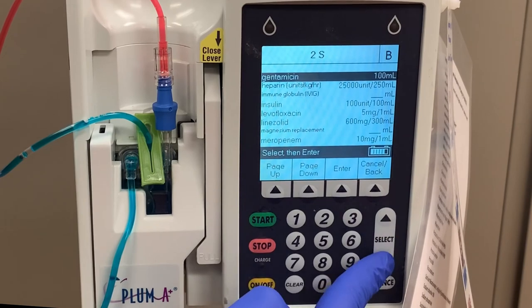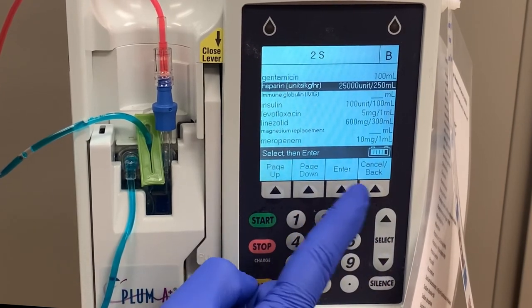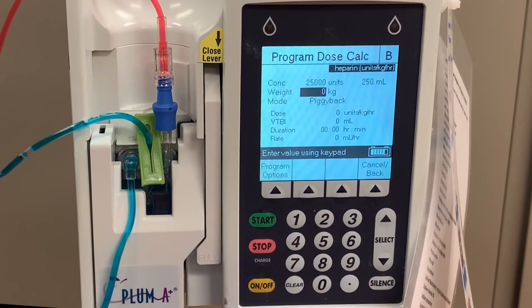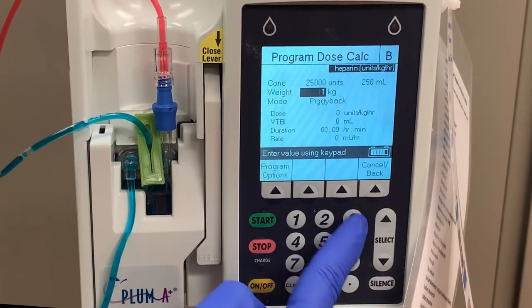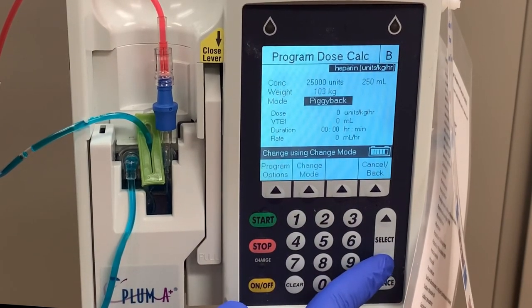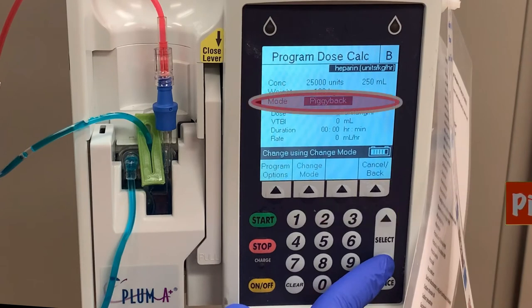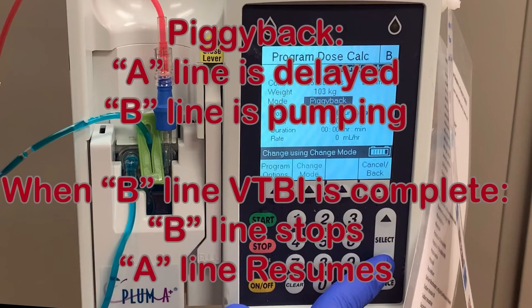Just like when programming the primary line, you'll need to utilize the drug library to choose your medication. We'll use heparin as the example. Choose standard program, and all of the programming features are the same as with a primary line, except for one additional category, which is mode. The default mode is set to piggyback. When running in piggyback mode, the A line is delayed while the B line continues to pump. The B line pumps until the volume is completed, in which case the B line stops and the A line resumes pumping.